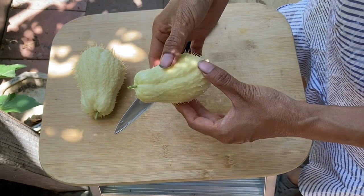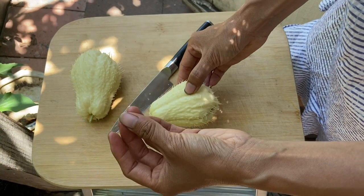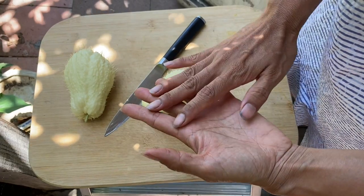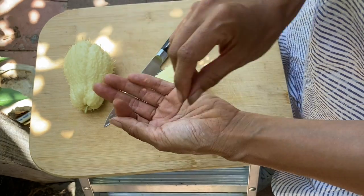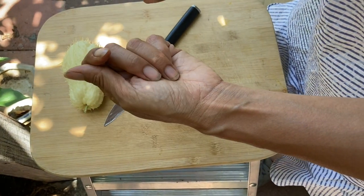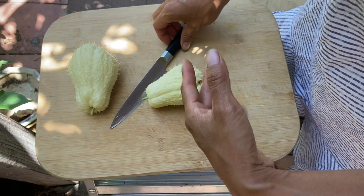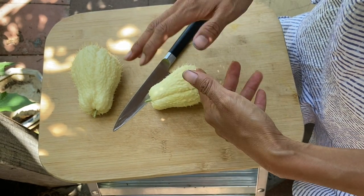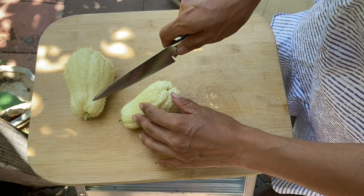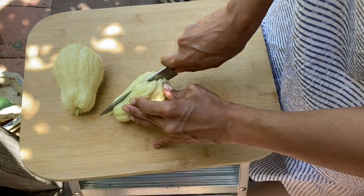Let's cut this open and take a look at the inside. This is a younger one so it's much easier to work with. You can see that stuff oozing out — that sap is really drying on the hands. Some people with sensitive skin find it irritating, so you can put gloves on to work with it, or rub a little bit of oil on your hands to prevent it from sticking. Once it sticks, personally it stays on my skin for days, feeling very dry and like it's pulling on my skin.